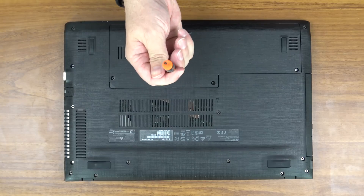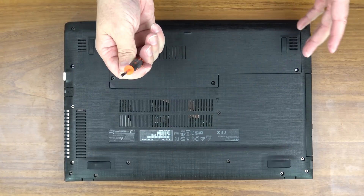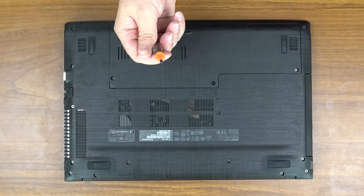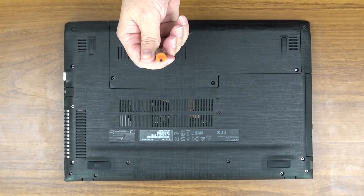It comes with like eight different screwdrivers for different computers. Since I do so many different computer videos I wanted a full kit. It has pliers and tweezers and a bunch of other handy parts.